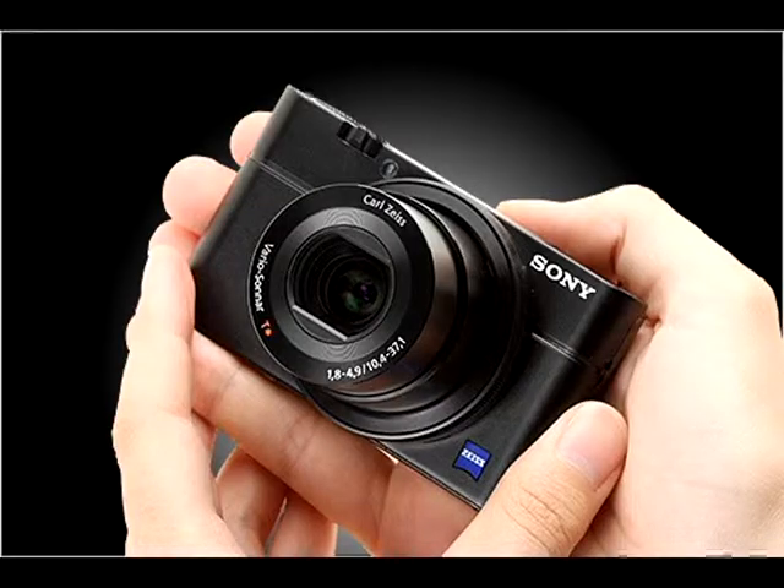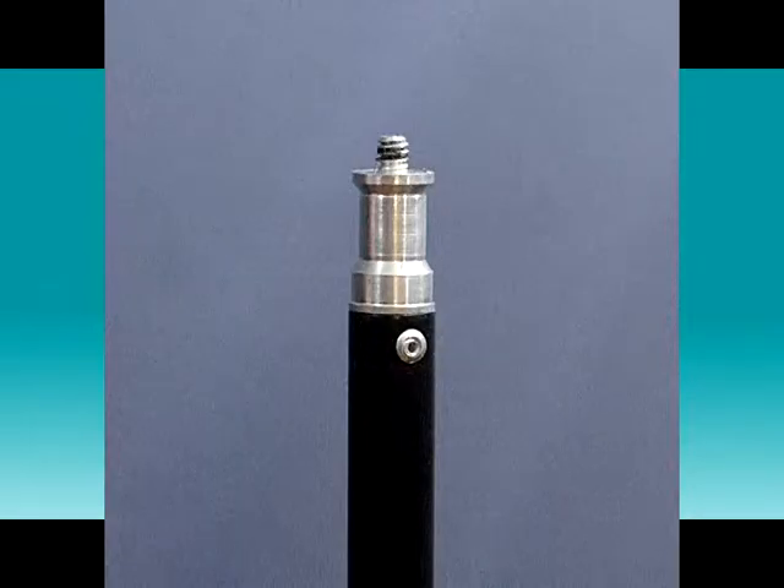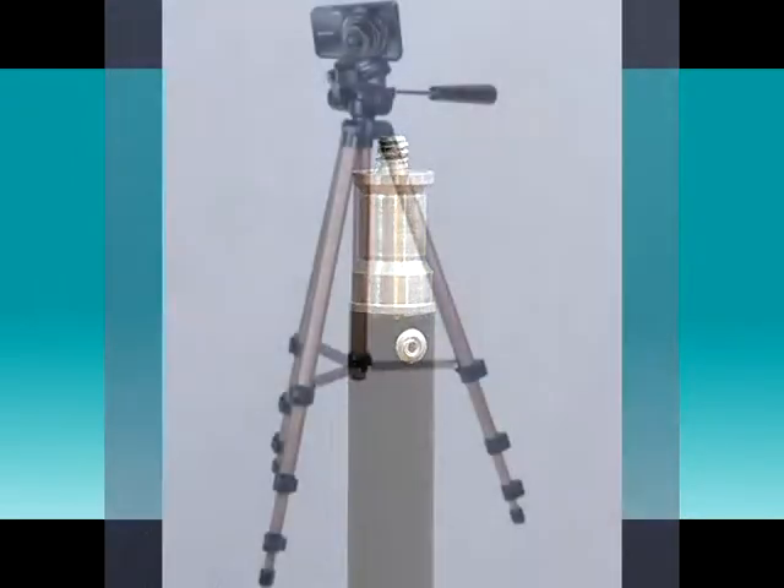The biggest telltale sign of unprofessional work is hand-holding the camera, and with this tiny camera any movement will look terrible. With a camera this small you don't need an expensive tripod — a simple light stand with a quarter-inch threaded screw on top will mount the camera, and a cheap tripod for a still camera will work even better. The next telltale sign of amateurs is no lighting; in a moment I will tell you about a good textbook to help you with that.